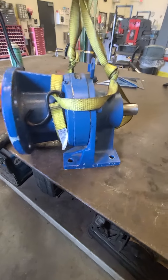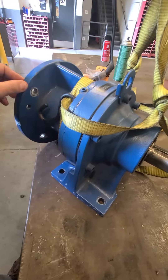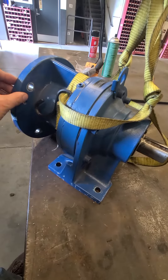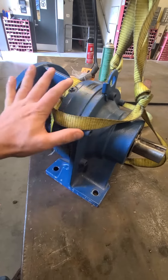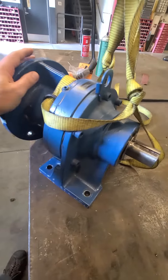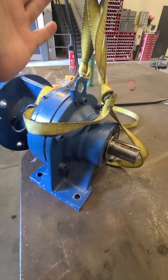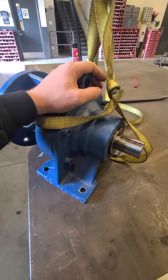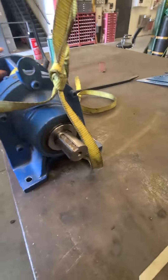This is a Sumitomo cycloidal reducer — actually a misnomer, since there are no gears, so calling it a gearbox is technically incorrect. The appropriate term is simply a speed reducer. There are many different types: oil-filled, grease-lubricated, typical gear reducers, right-angle, shaft mounts. This one is a seat base mount.